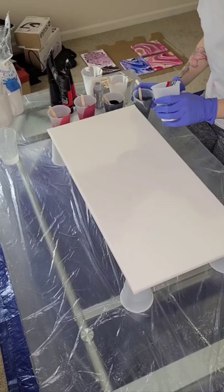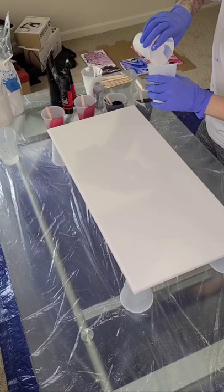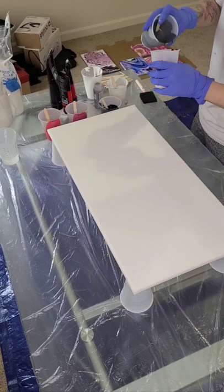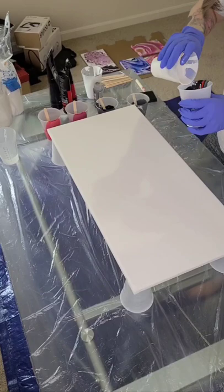So here I have my Liquitex colors. I have a couple of different shades of reds, and of course I've got the black, gray, and white. So what I'm doing here, I am layering them all in one cup again. I'm not even going to do the solid colors — this is all just going to be the layers in the cup.